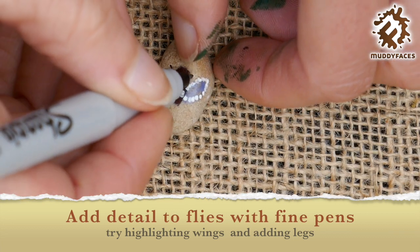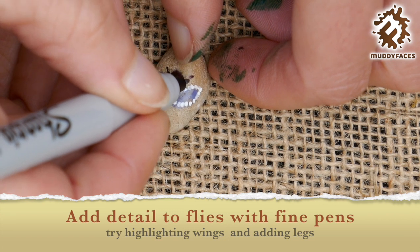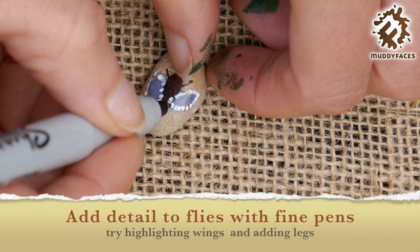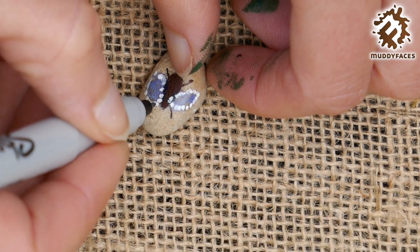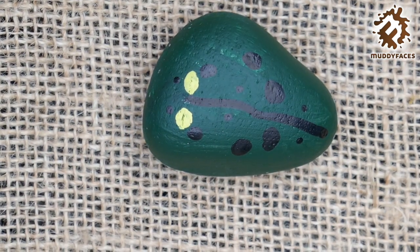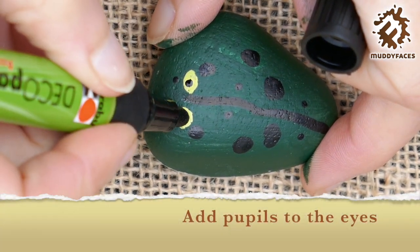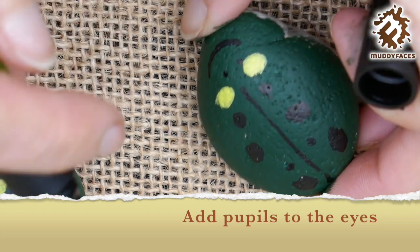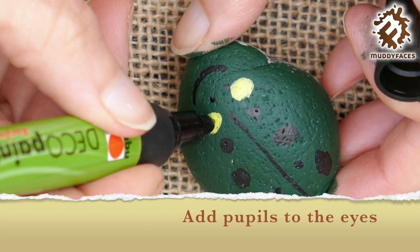Two little speckled frogs sat on a speckled log, eating some most delicious bugs. Yum yum! One jumped into the pool where it was nice and cool. Then there was one speckled frog, glub glub.